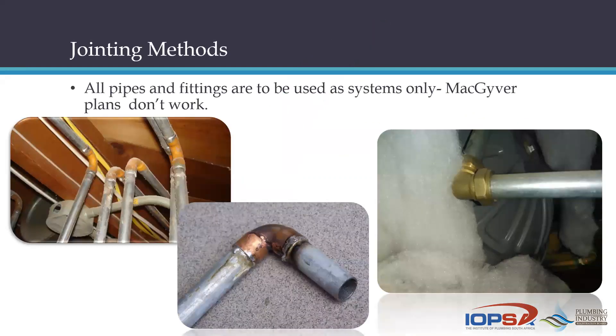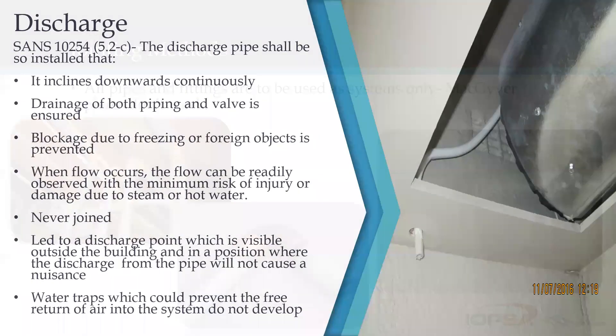You can see an example of light galvanized piping being used with all kinds of ingenious jointing methods, including capillary and compression fittings — none of which is a recognized system and none of which is compliant. This is a flat-out failure.